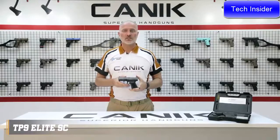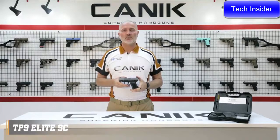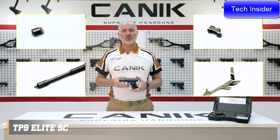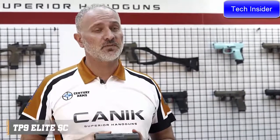Like all other TP9 series pistols, it comes with Tenifer finish with optional color Cerakote over Tenifer, and in addition have their internal firing components nickel plated to ensure smooth operation, corrosion resistance and durability with a service life of well above 50,000 rounds.